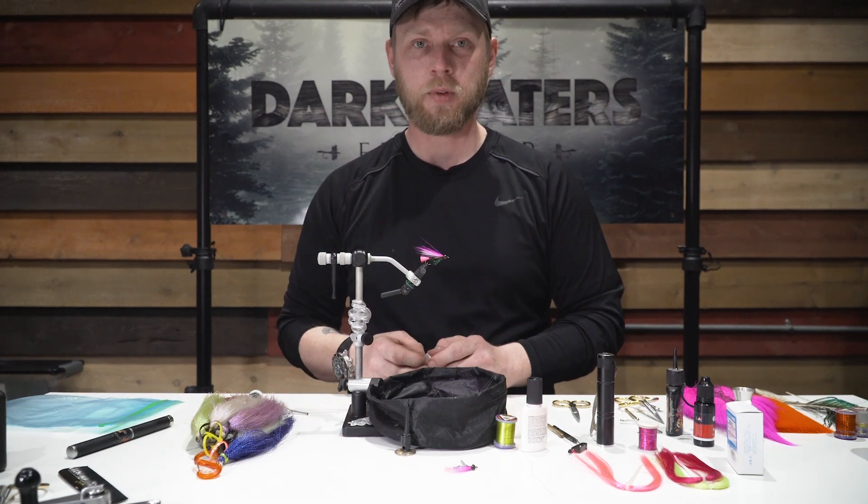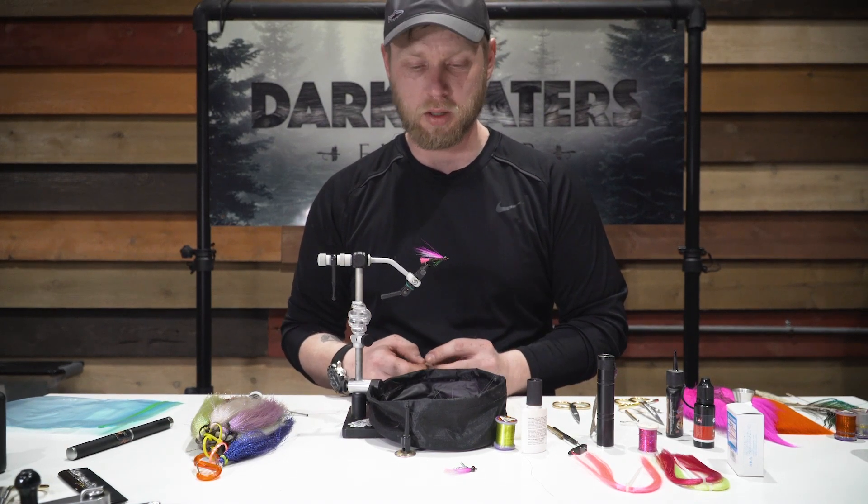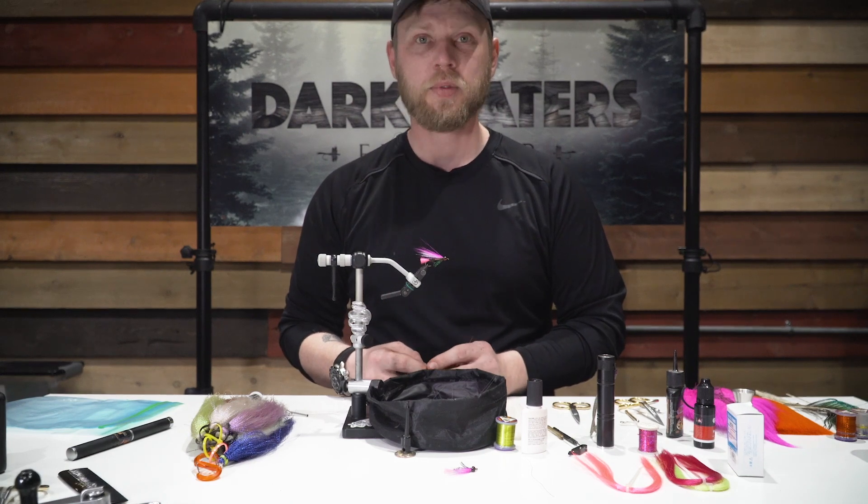My name is Dave. If you'd like more trout fly tying videos, feel free to drop a comment in the section below. Thank you very much.